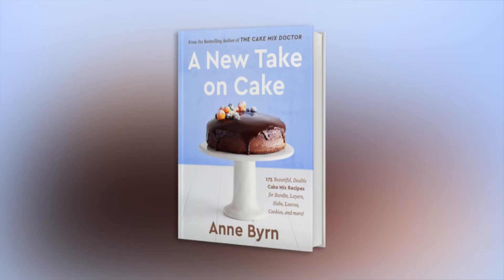Time for Sunday brunch. For decades, Ann Byrne has been known as the cake mix doctor, and now she's sharing more original recipes in her new book, A New Take on Cake. Ann Byrne joining us live this morning. We're very glad to have you, and this is really a unique recipe that you're going to guide us through today, touching on all of the nostalgia of childhood in a cake.